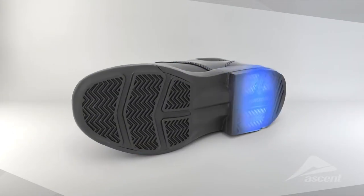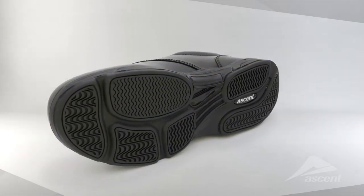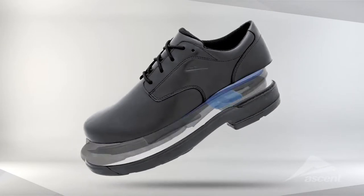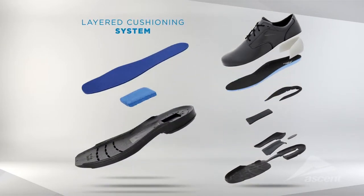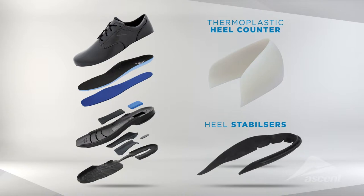Ascent school shoes have durable rubber outsoles with traction patterns that are suitable for different surfaces. Layered cushioning systems absorb shock, because shock can cause bone and muscle trauma over time. Heel stabilizers and sturdy thermoplastic heel counters act as a frame around the heel for stability and support.